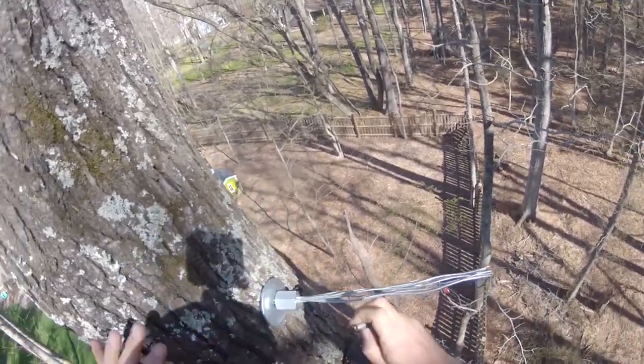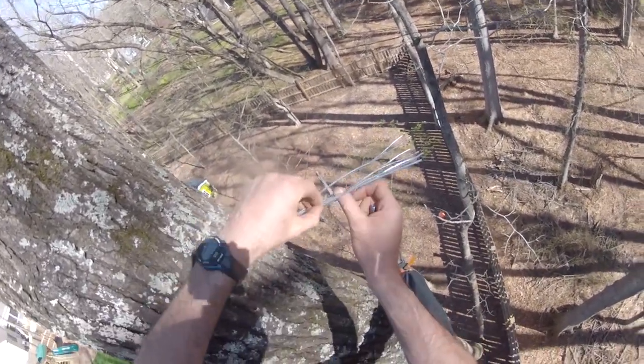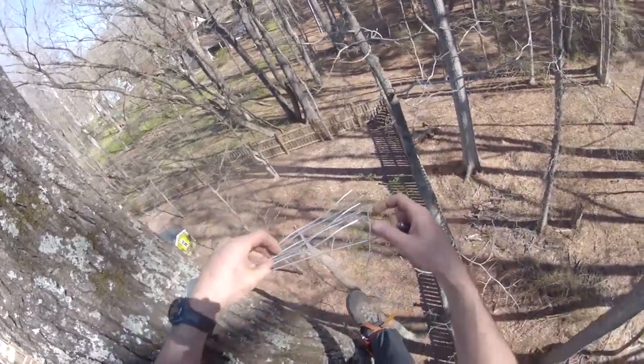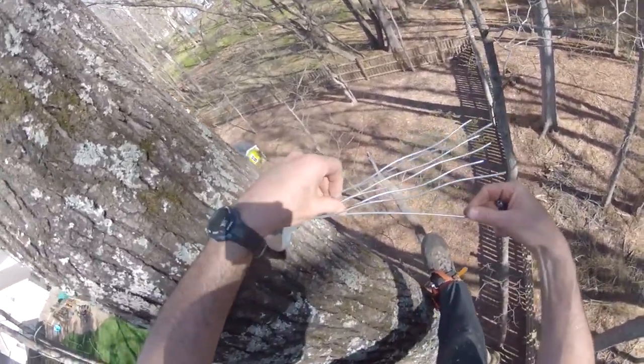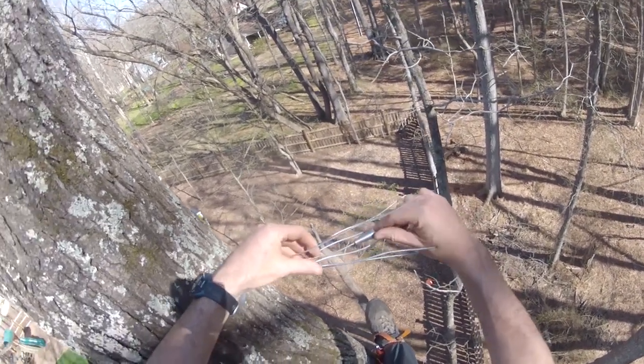I use two kinds of cable stops to hold the cable. This one is called a rig guy wire stop. It requires that you untwist the ends of the cable to insert a conical stopper. Whatever kind of stop you use, be sure that you have a heavy-duty washer between the trunk and the cable stop to protect the tree.